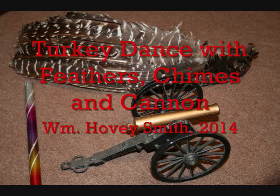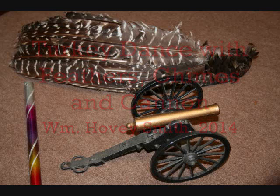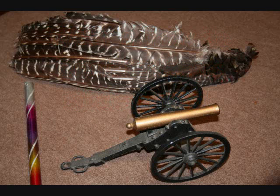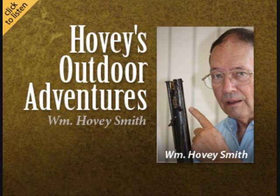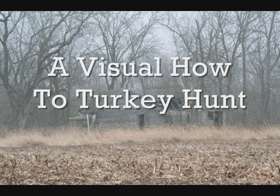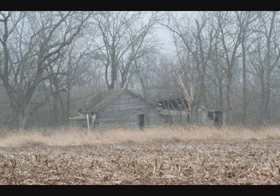Turkey Dance with Feathers, Chimes, and Cannon — with a How to Hunt Turkeys Illustrated Slideshow. The last story I'll tell you is Turkey Dance with Feathers, Chimes, and Cannon.